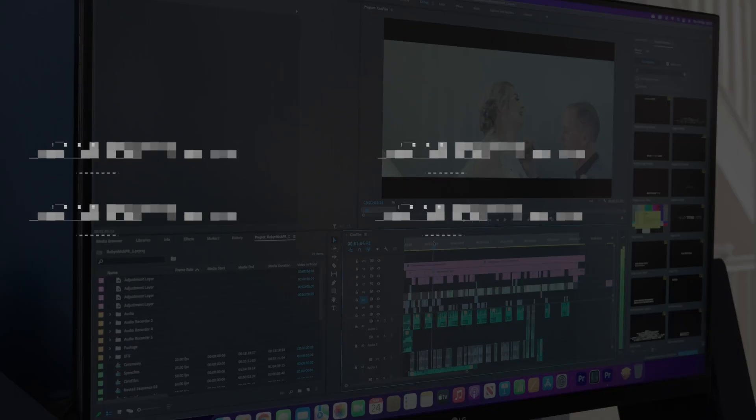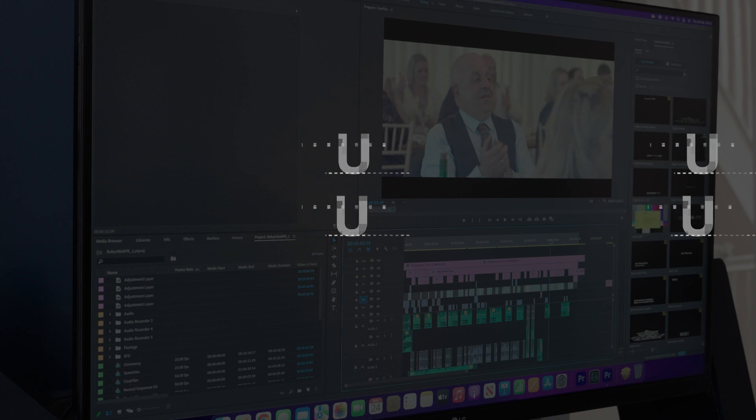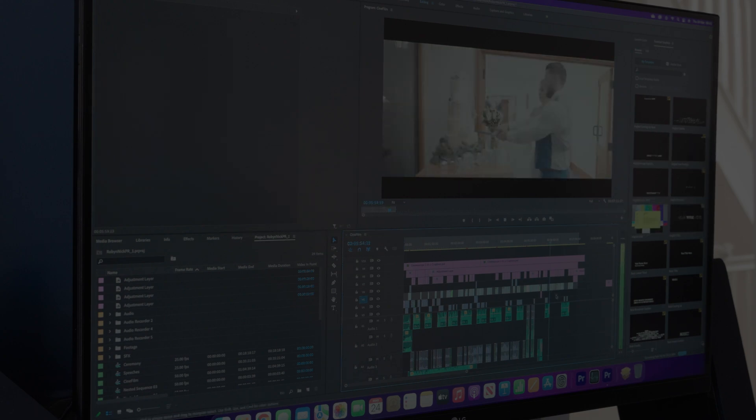Hi guys, welcome back to the channel and thank you to the 5,000 plus people still subscribed — every one of you, I really appreciate you. I've had the Mac Studio for a couple of weeks now and I've been using it as my primary editing machine since I got it. I've done a huge range of tests in Premiere Pro and compared this to the upgraded M1 Max chip in my MacBook Pro.